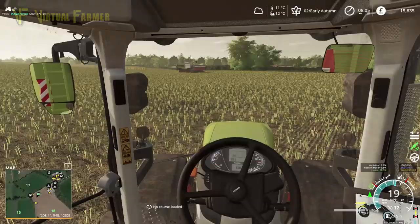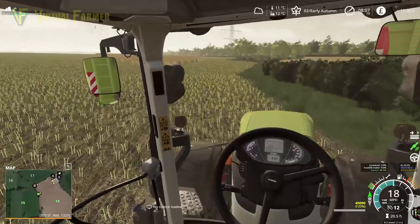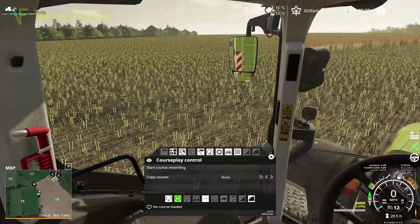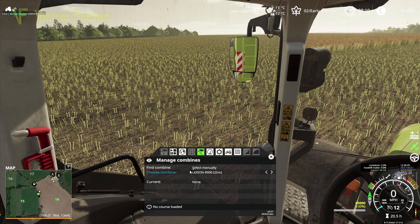Hello and welcome along, and welcome back to Marwell Manor Farm where today it is the second day of autumn. We're heading back up to field 18 with our class tractor. We're going to set our course — hopefully we've got our course recorded — field 18 karting. We'll grab that, load that up, grab the right combine which is our Lexion and get that going.